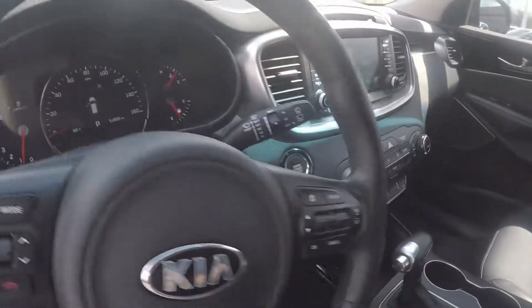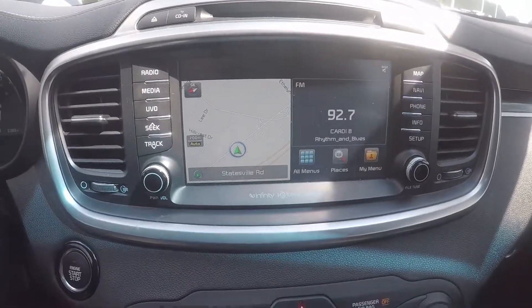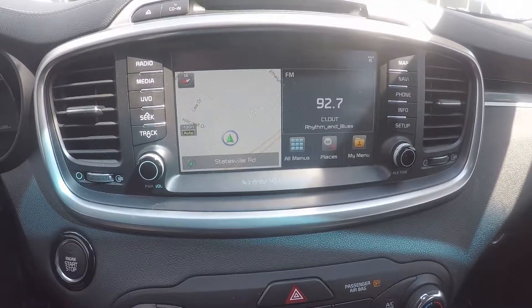Stepping further inside the vehicle now. On the display here, you'll have AM/FM radio, satellite radio, USB, aux, and Bluetooth connectivity. Also navigation.